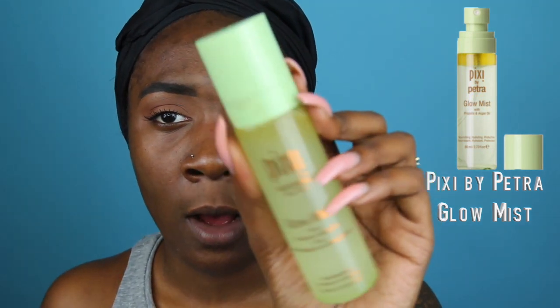First things first — skin is essential, especially when it comes to your makeup. If your skin is dehydrated or flaky, you need to exfoliate, and if it's dry, drink more water. Putting makeup on top of skin that doesn't look good looks bad. My face is already washed using my Clarisonic Mia 2 and a Boscia cleanser, and now I'm spraying my face with the Pixi Glow Mist to hydrate my skin before foundation.